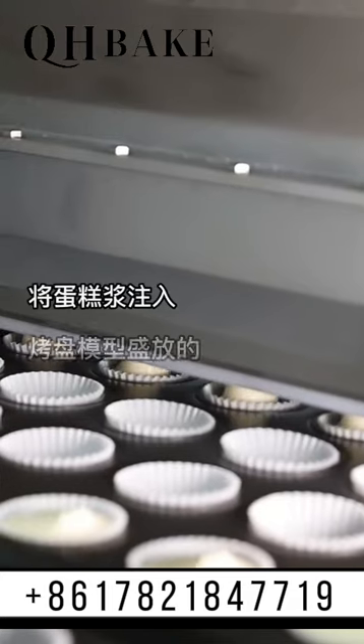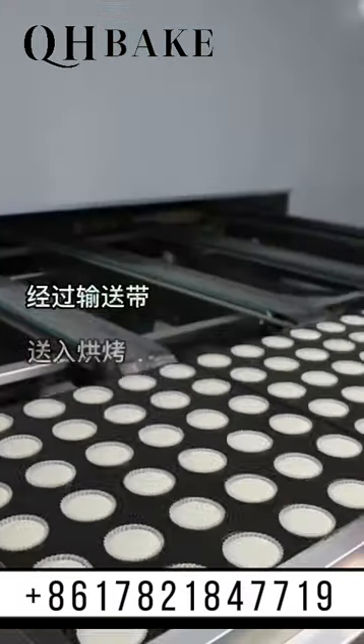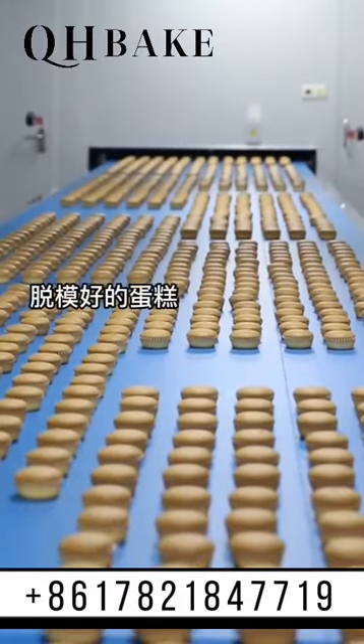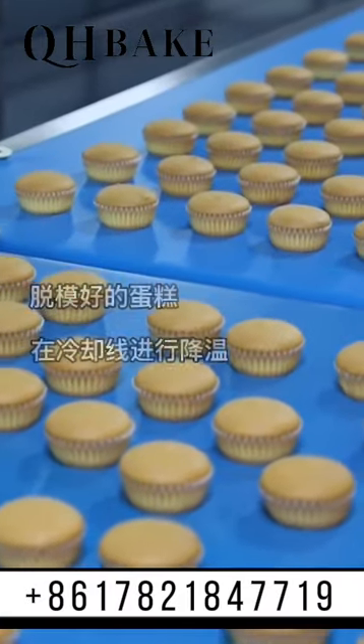The cake weight can be set on the touch screen and it will transfer to the baking oven. After baking, the suction machine will help remove the molds and the cake will go to cooling. The molds are simply cleaned and returned to the front.